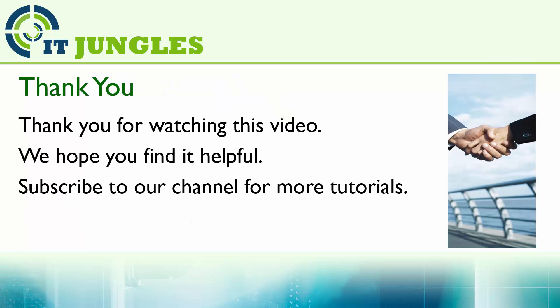And that's it. Thank you for watching this video. We hope you find it helpful. Please subscribe to our channel for more video tutorials.